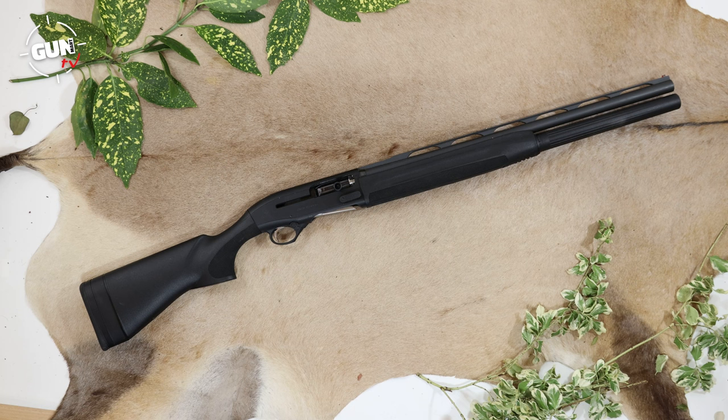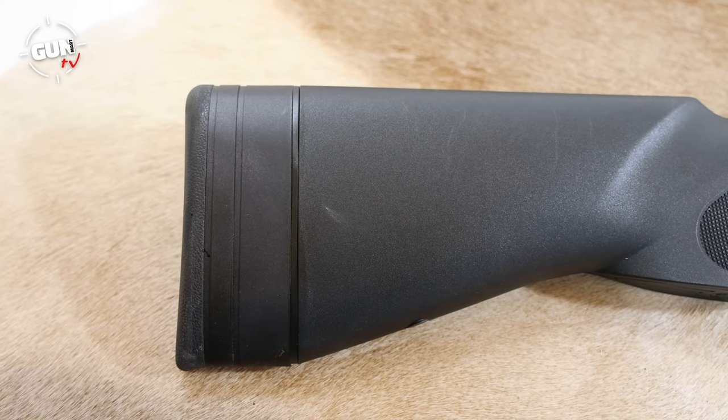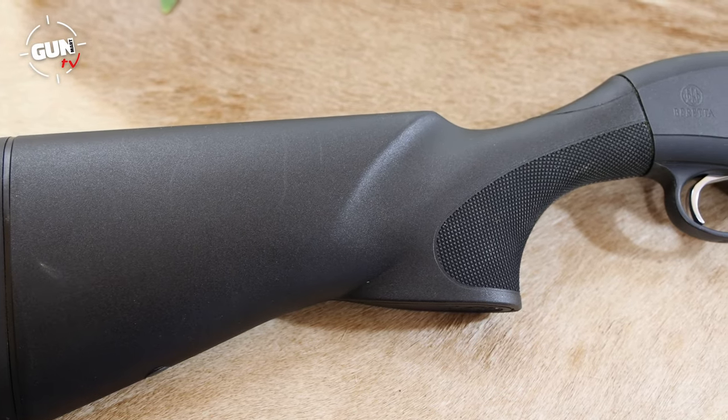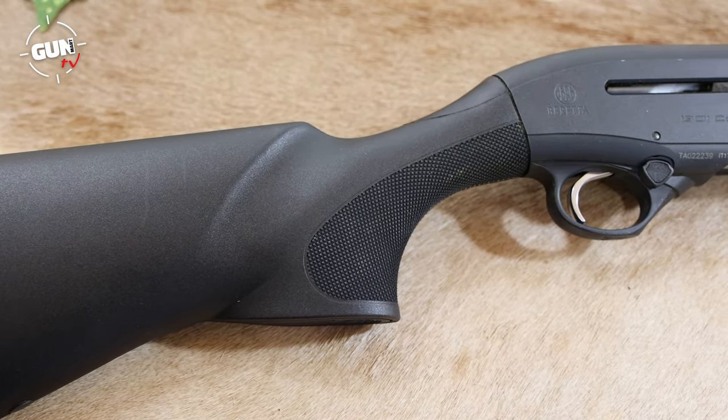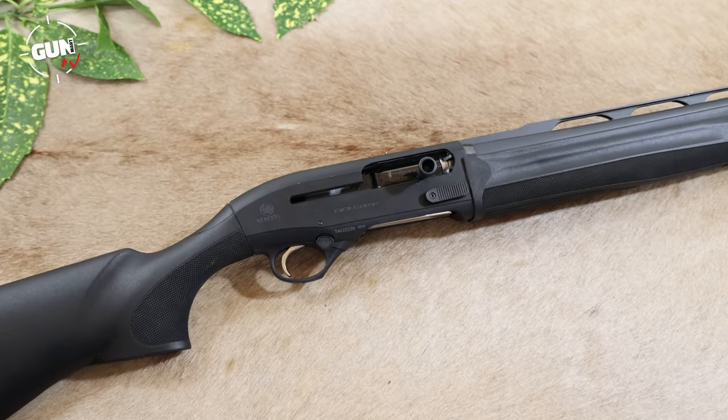It's got the extended magazine with nine in the magazine and one in the chamber, so that's ten all up, which is a nice payload in such a short compact semi-automatic shotgun. In keeping with a competition gun that'll take some rough knocks, it has a tough polymer black stock and a nice black anodized finish to the action.